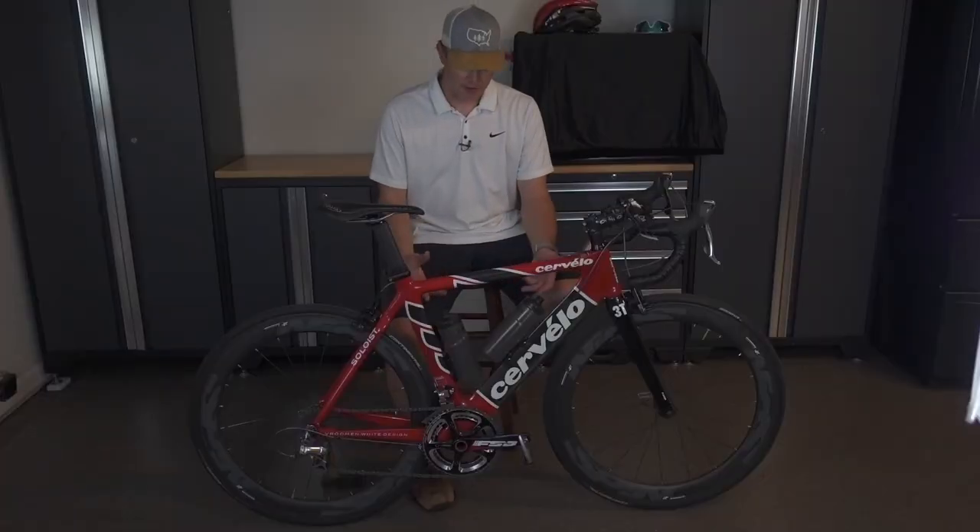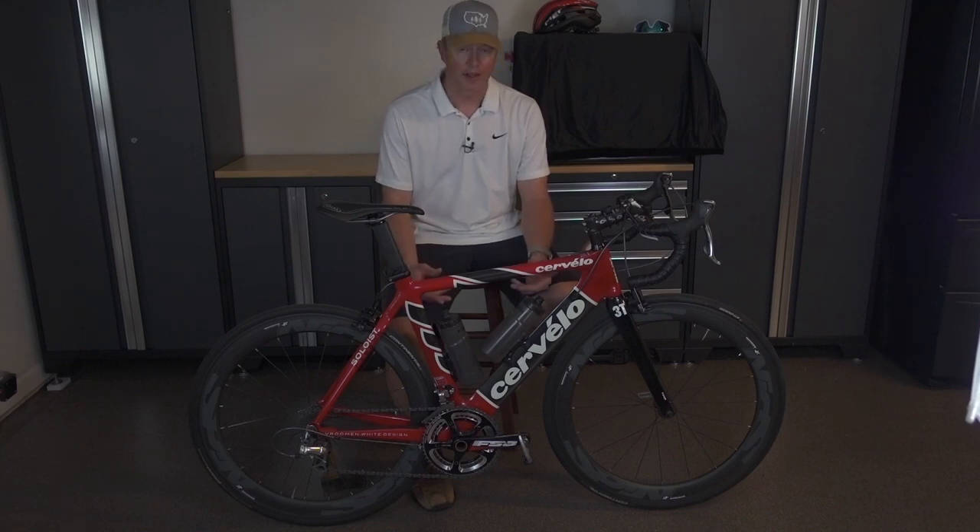So there you have it — here's the Fidlock bike bottle system. I think it looks pretty good. Definitely a nice upgrade from what I had before, and I think it looks pretty damn sweet. So if you like this video, please subscribe to my channel and check out my other videos for more great cycling content. Thank you.